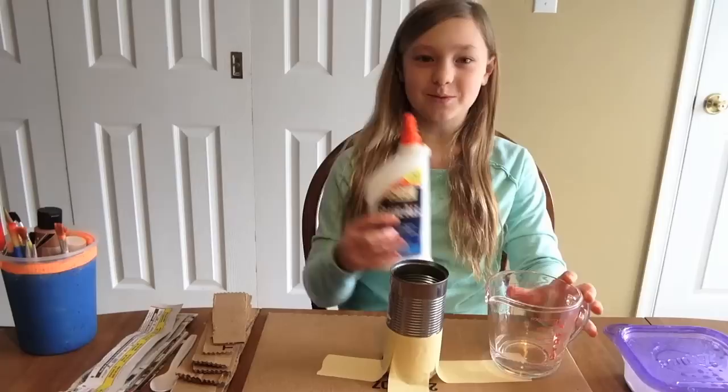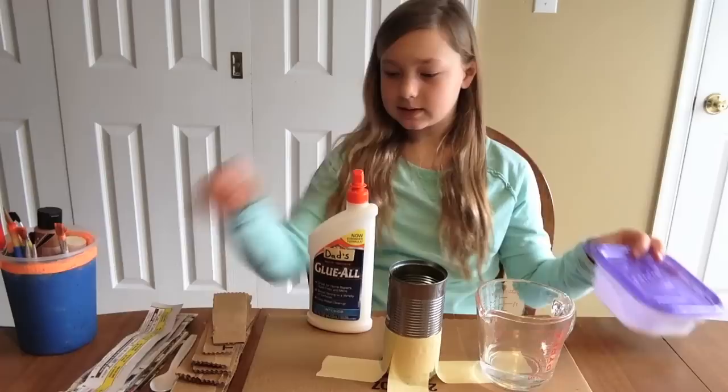What you're gonna need for your paste is some glue, some water, a container to mix it in, and a plastic spoon.